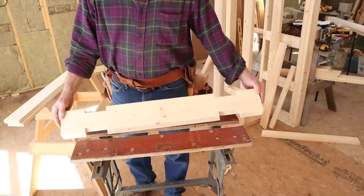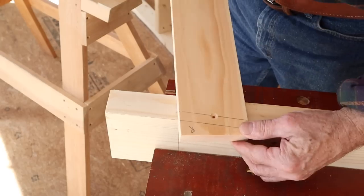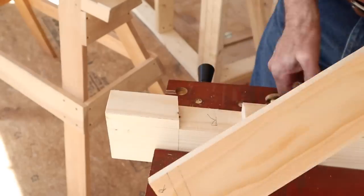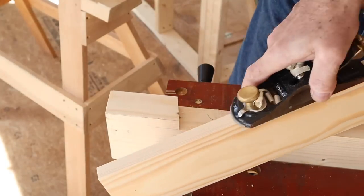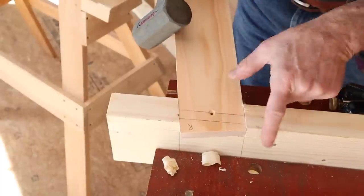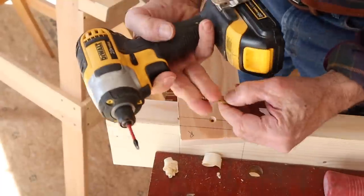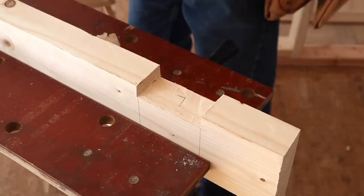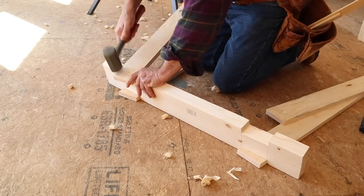Now it's time to start putting the sawhorse together. I'm clamping the top in my Workmate to hold it. I put the leg in the notch and it's not fitting — turns out my helper block was a little narrower than the 1x4 I bought for the legs. This is no problem: just take a block plane and shave the edge of the leg down until it fits. The top line on the leg needs to match up exactly with the top of the sawhorse. Move it into position then secure the leg with a single one-and-three-quarter-inch screw. Do the same on the other legs on both sides of the horse.